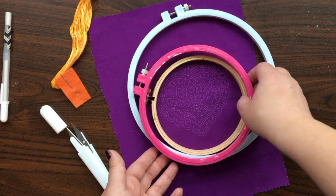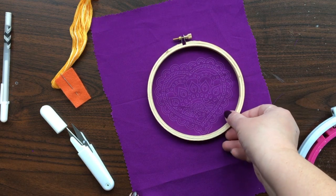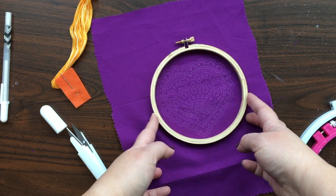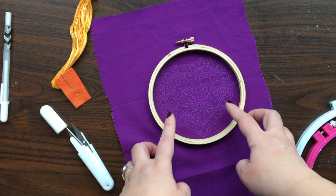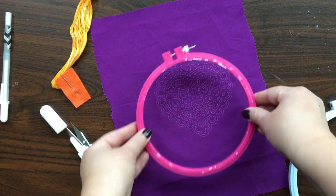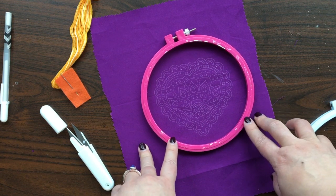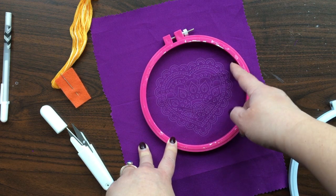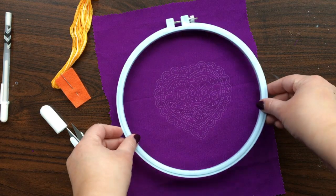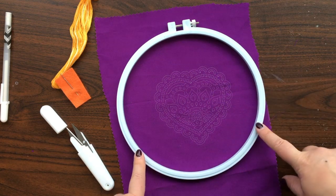I have a couple different embroidery hoops here because I wanted to show you. The wooden hoops are great for display but not so great for hand stitching. This one might be perfect for display, but it would be really hard to stitch because you're so close to the edge of the hoop. I really like the plastic hoops for stitching because they hold things a little more tightly. Even though this bigger one seems to fit more, it's still really hard to get close to the hoop edge. That's why I have so much fabric — it's better to use the biggest hoop you can so you really have space to get your hand around there.